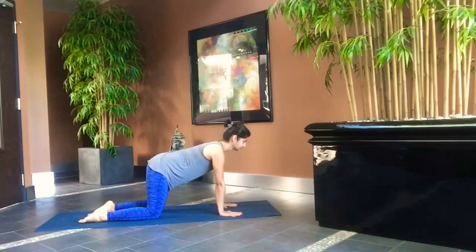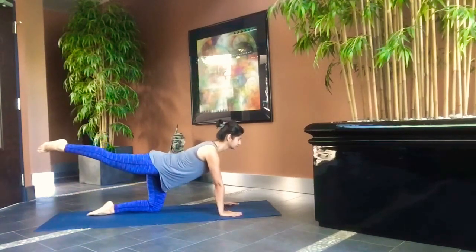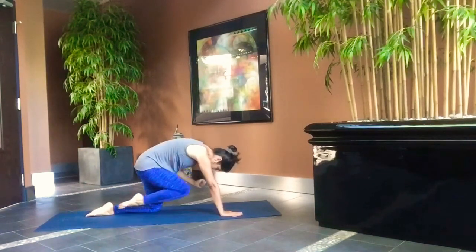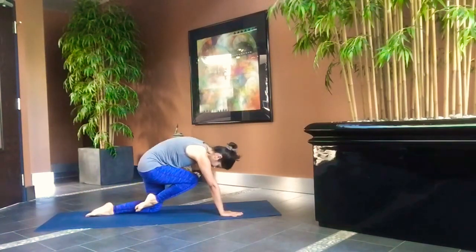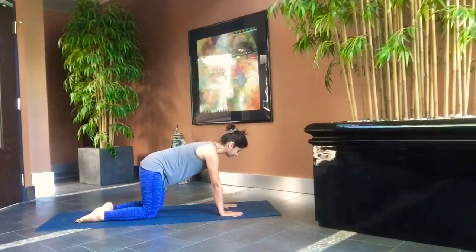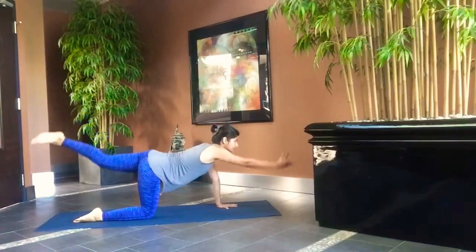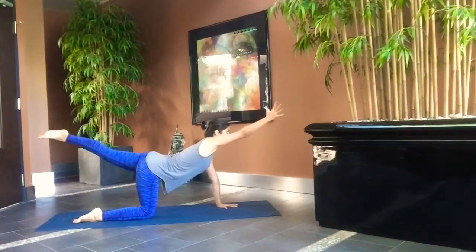Come onto your all fours. Raise your right leg and left hand. Inhale and stretch. Exhale and curl in, bringing the knee and elbow as close as possible. Do it five times on the right side and then five times on the other side — inhaling and stretching out, exhaling and curling in.